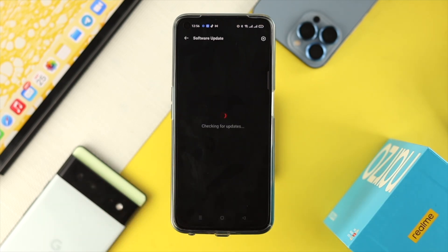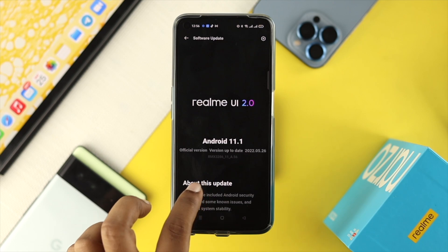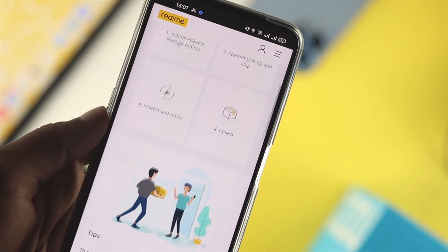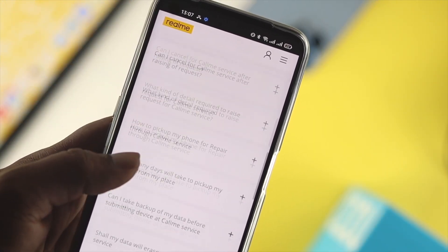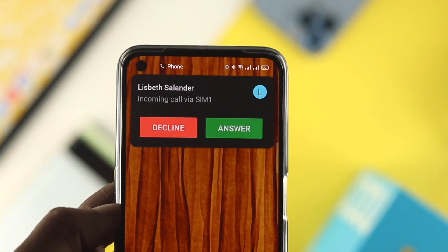If you find a new software update, go ahead and install it, because Realme often resolves these issues through their software updates. If your vibration is still not working after that, you'll need to take your device to Realme Care and hopefully they will solve the problem for you.